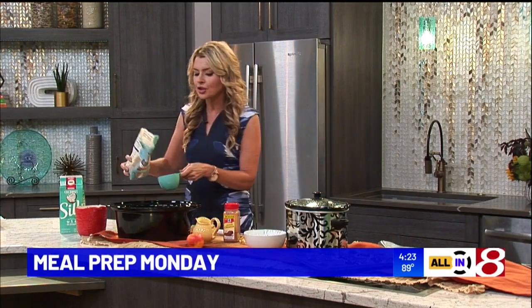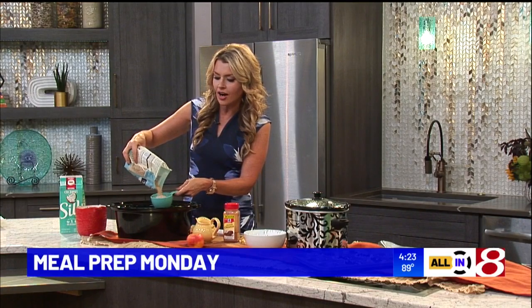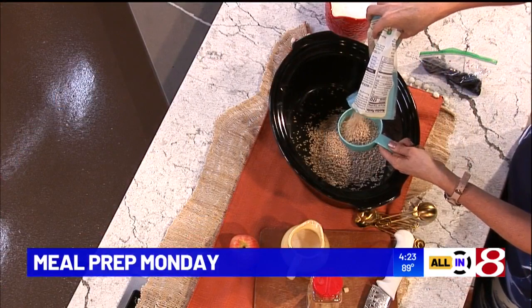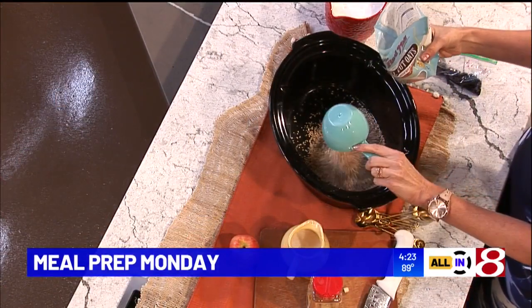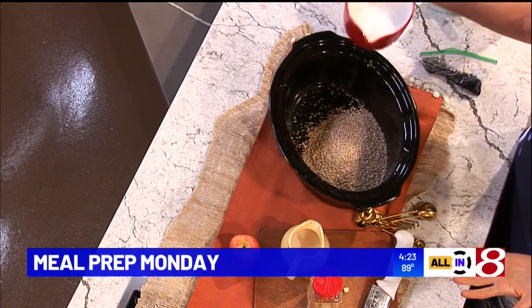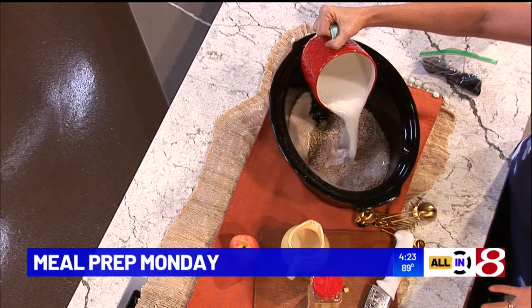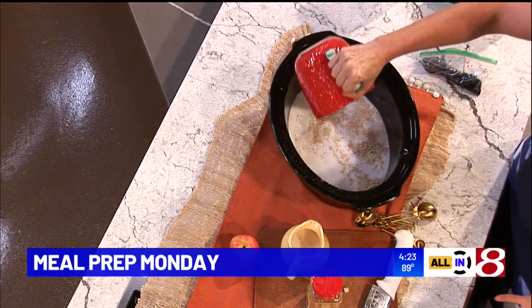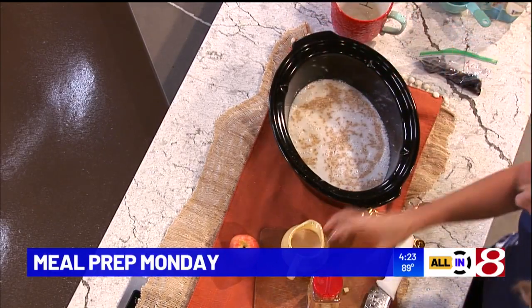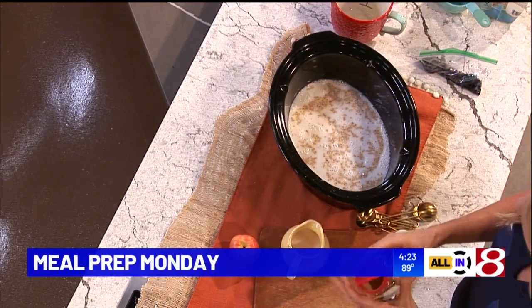You're going to put two cups of steel cut oats in a crockpot. You'll do this the night before, then set it on low for eight hours, and breakfast will be ready for you in the morning. Add eight cups of liquid — usually I use four cups of water and four cups of your favorite milk. It could be cashew milk, which I find to be rich and creamy, or coconut milk. Whatever you like, just do what your family loves.